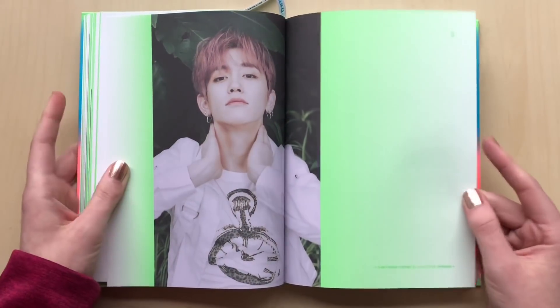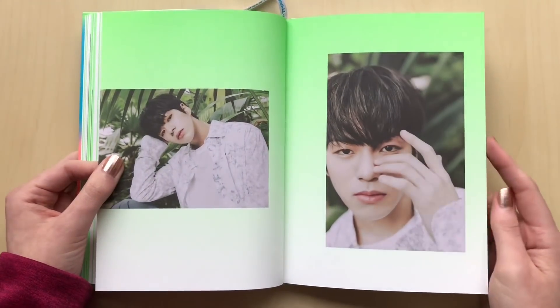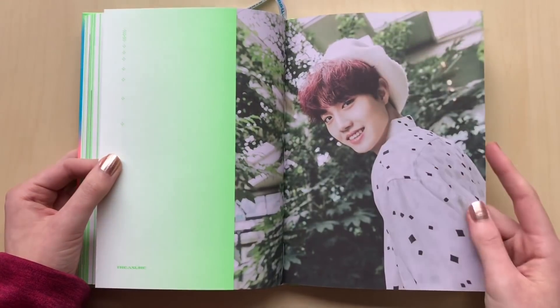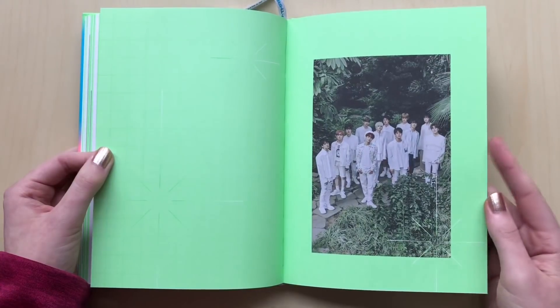Mashio has the pink long hair, but they did end up cutting his hair — it's darker and it's shorter. I really like it, but his photocards are of him with the pink hair.